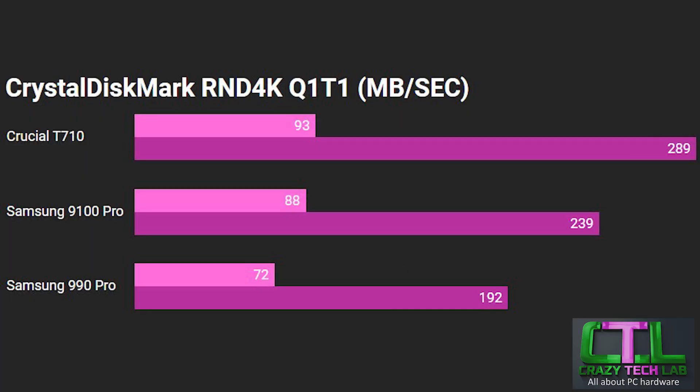Moving on to the perhaps more important random 4K tests, which are indicative of the responsiveness of the SSD for day-to-day use in Windows — smaller files, games, and all that kind of stuff. The Crucial T710 actually performs really, really well here — the fastest write speed is 289 MB/s and the read speed comes in at 93 MB/s. The write speed in particular is much faster than the Samsung 9100 Pro, and just for comparison, the PCI Express 4 SSD — the Samsung 990 Pro — is obviously getting outstripped by both of the PCIe 5 SSDs here.